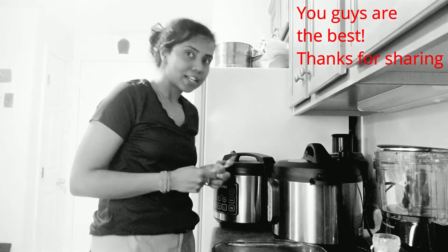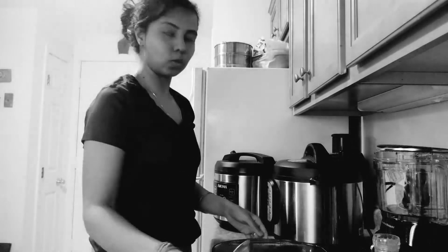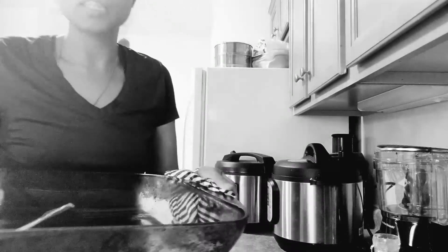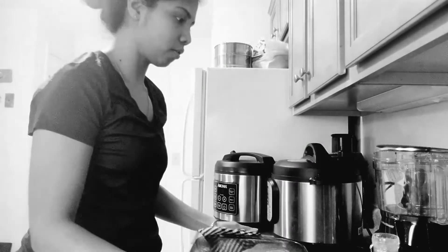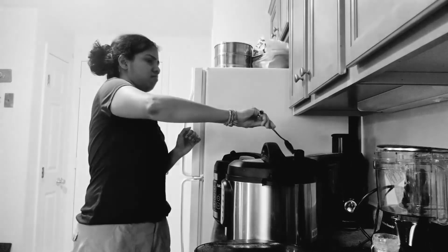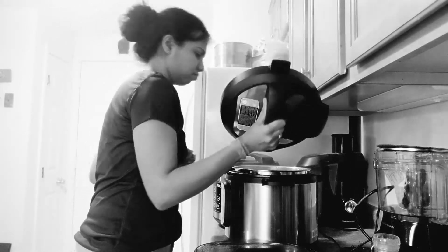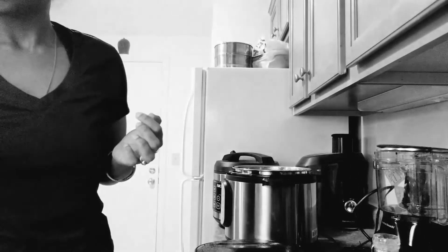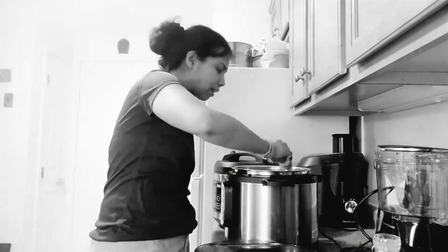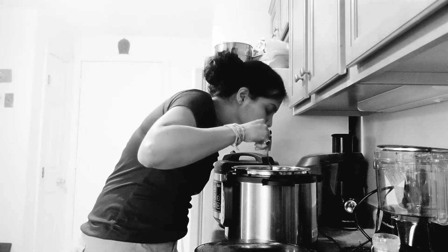Let's see how this turned out. I'm going to cancel and open the Instapot. I have hard shell tacos here that are already baked. Opening it up — fingers crossed. There's too much water but you know what, this is good. Let's break up the chicken — yeah, this has become like a chicken soup but we can still use this in the taco, it doesn't matter.